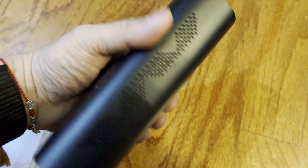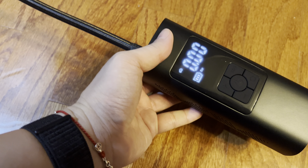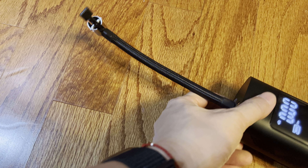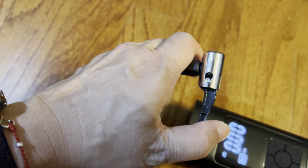This is a nice portable pump for your car, balloons, and sports equipment. This configuration here is for your tires — simply put it on the stem and close it.